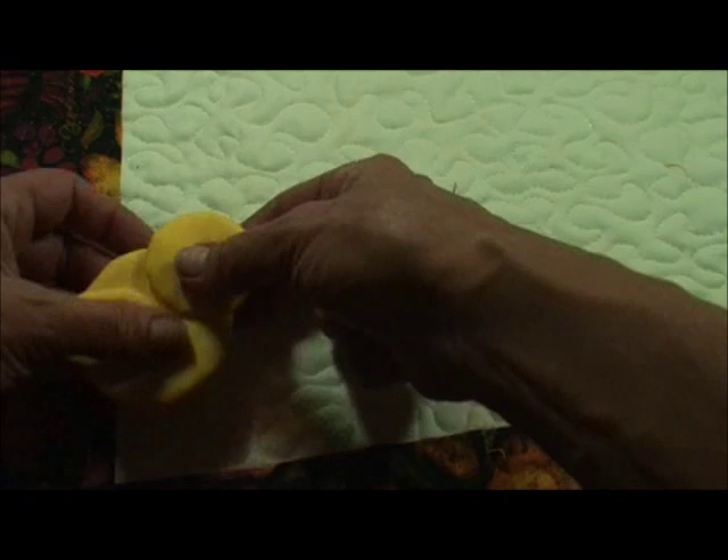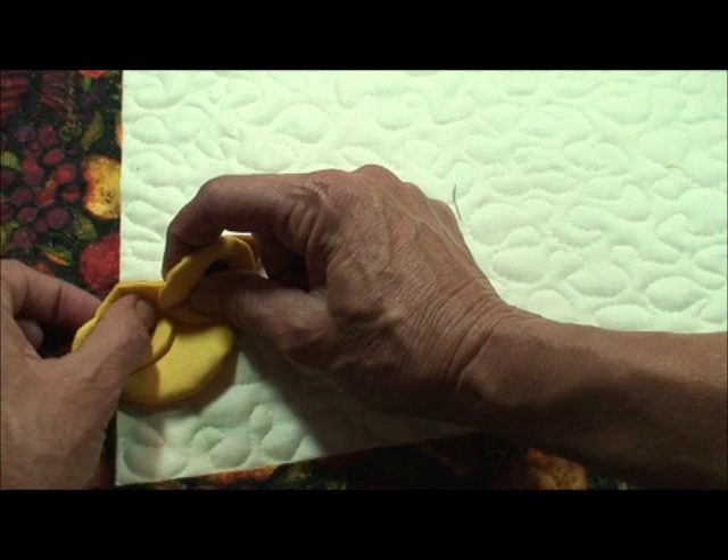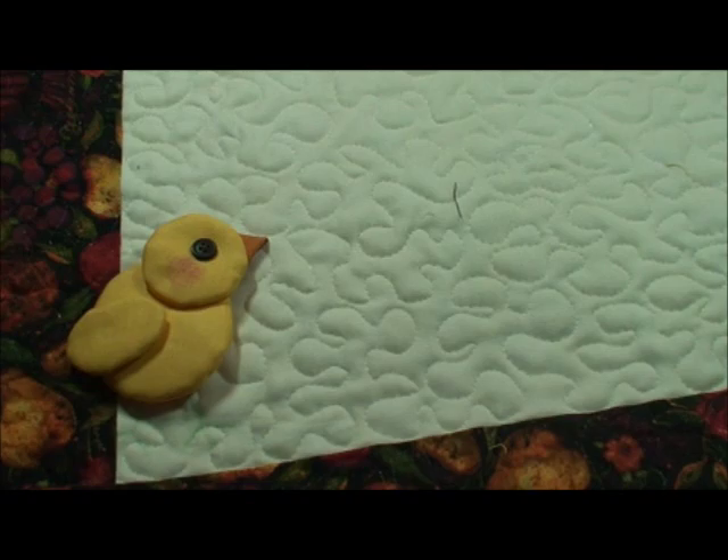Add a little button for the eyes. On the little chicky feet, I'll just mark it and outline stitch with embroidery floss, then blind stitch it on. When I blind stitch it on, I don't blind stitch right on the edge — I'll pull it in and do a running stitch about a quarter of an inch around so that I keep that great dimension.